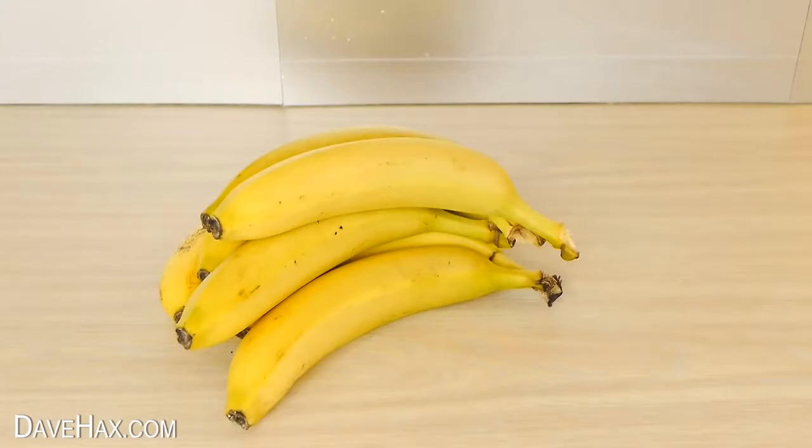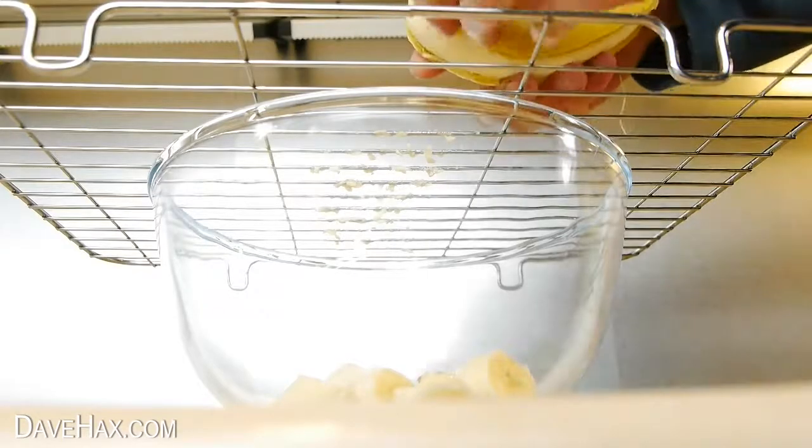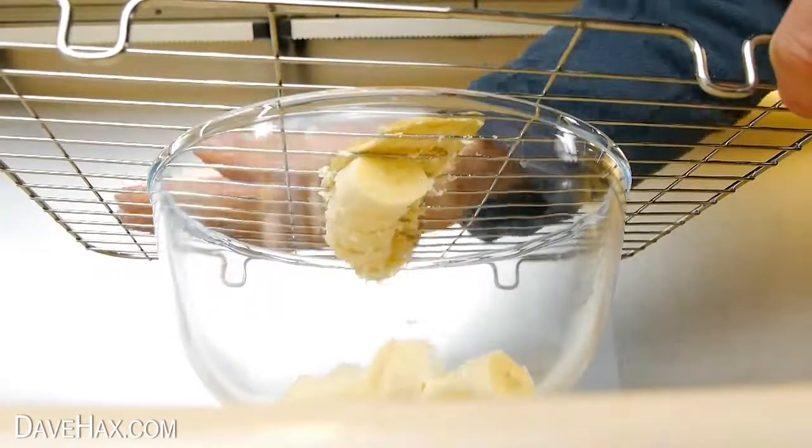This technique is really suitable if you need to slice a lot of bananas in one go. It's nice and quick, it's quite fun to do with children, and it's safer than using a knife.